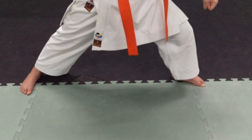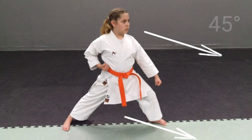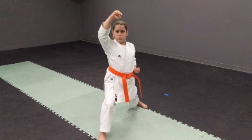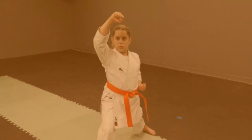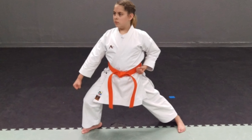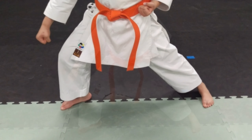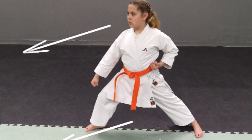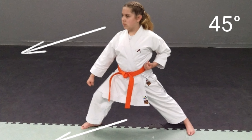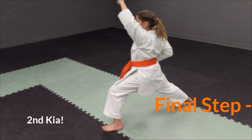However, the stance is facing at a 45 degree angle, rather than directly to the left and right. The correct foot position can clearly be seen here. It's important not only that the stance is at a 45 degree angle, but the focus of the student is in line with the direction of movement.